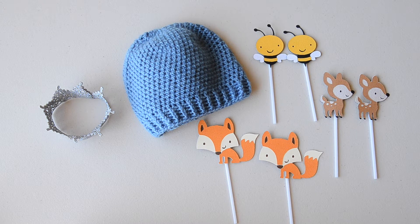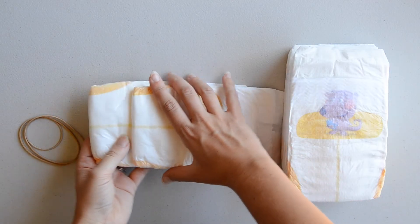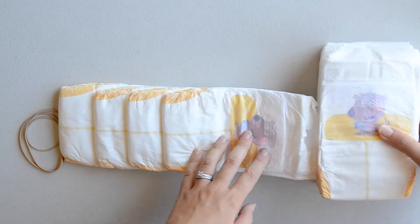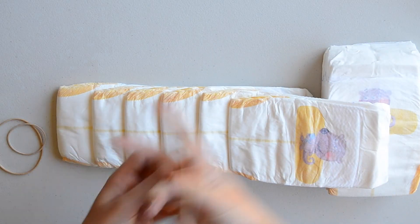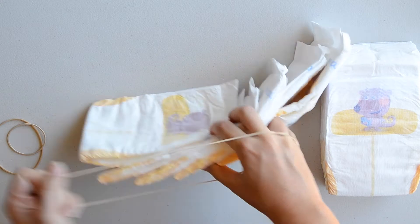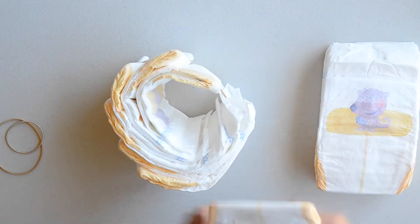If you know the theme of the baby shower or the nursery decor, you can create a nappy cake to suit that theme. For the bottom tier I'm using 14 nappies. I get six out and use the elastic band to go around those six, then slowly add the rest, making sure they're overlapping evenly, adding them in one at a time.